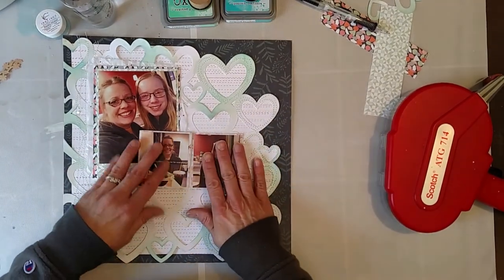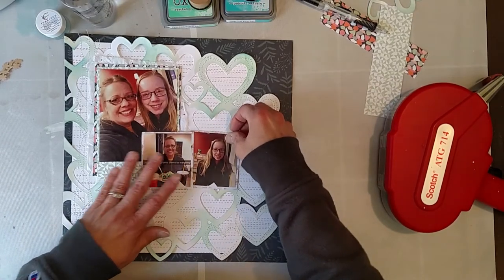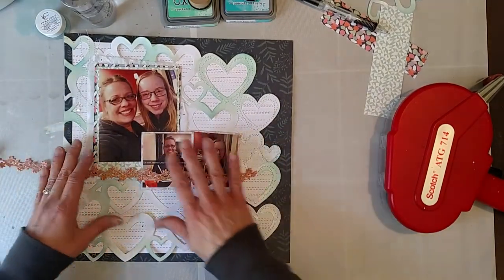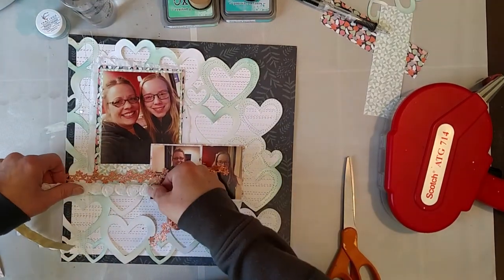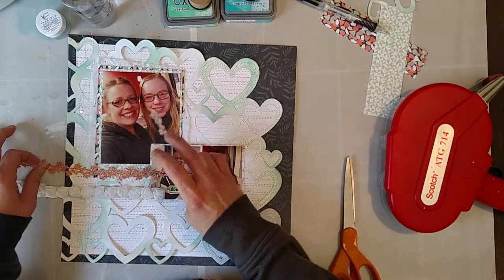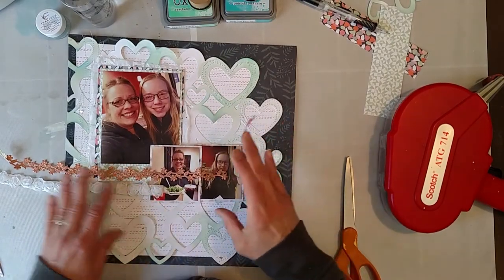Now before I adhere those, I think I'm going to start getting out my elements. This I think would be very pretty to go across — that'll help connect everything. Now do I want to put this on there too? This would help bulk up that space, and this kind of matches the tissue so maybe I do.